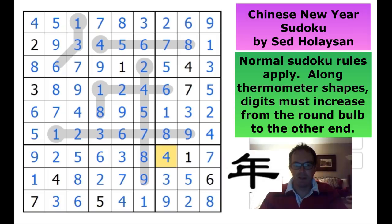Just gorgeous - and finally four and seven into these two squares. Check - and that's how to do it! Thanks very much to Said as usual. Happy Chinese New Year to those of you who celebrate that, and we'll be back soon with another edition of Cracking the Cryptic.